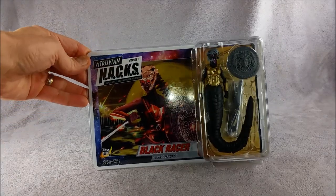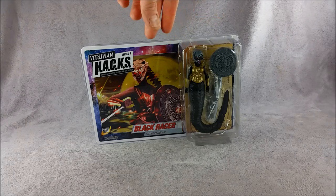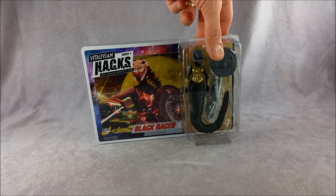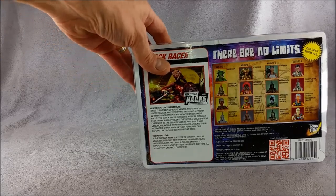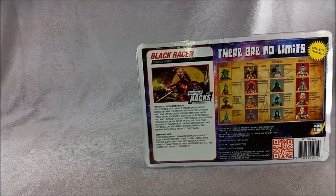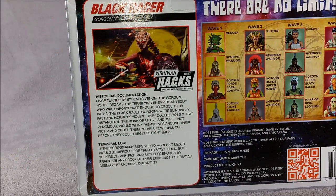Black Racer's got all black deco with some gold armor — a pretty cool color scheme. The box art looks very good: nice, dramatic, kind of painterly and artistic. It's by James Griffiths and I really like it. The package back has a little bio card going through some historical documentation as well as stuff specific to each character. Black Racer's a member of the Gorgon Horde. Once turned by Stenos Venom, the Gorgon Horde became the terrifying enemy of anybody who was unfortunate enough to cross their paths.